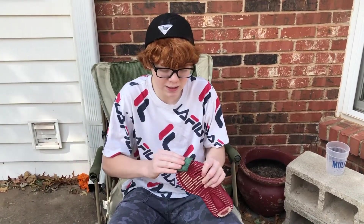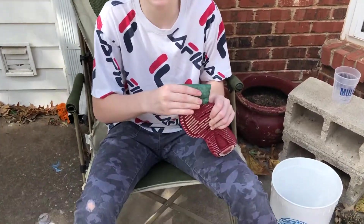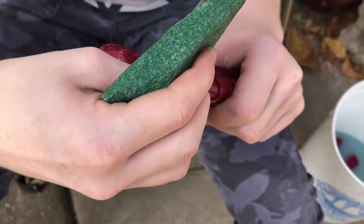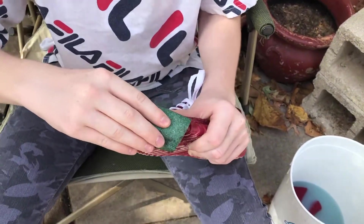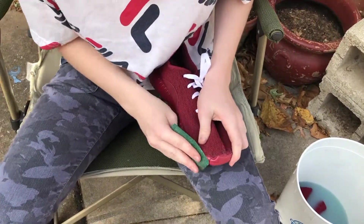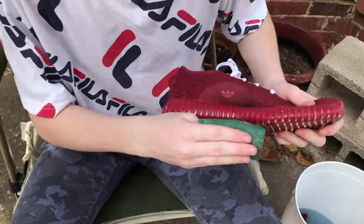So when you hydro dip anything — it doesn't matter what it is — you've got to sand the surface you're going to hydro dip, to make it rough and tacky so the paint will stick on the shoe or the Xbox controller. Make sure to go check out that video, it was a banger. We're going to be hydro dipping Yeezys.